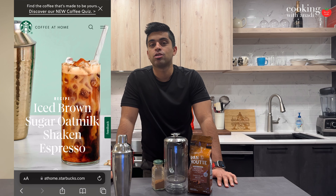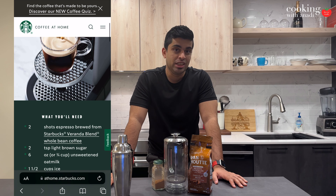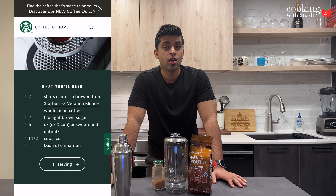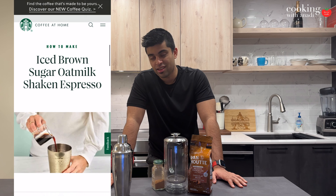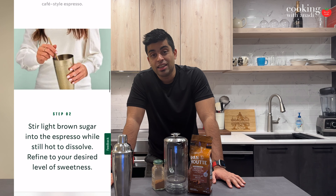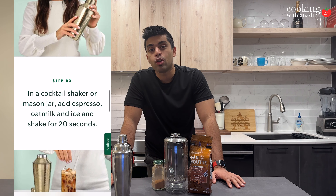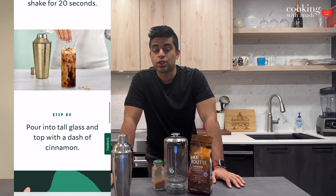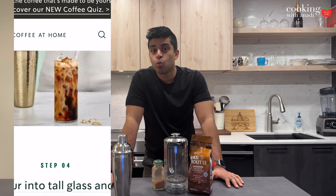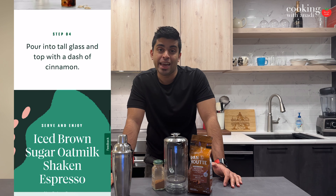That recipe is hilarious because the pictures, if they're intended to signify what's in the instructions, completely mismatch what's being instructed. They say to put the coffee, milk, and sweetener in the shaker and mix it all together, then pour it into your glass with ice. But in the picture you see black coffee with clouds of milk, which you can only get if you pour the milk in after shaking the espresso with your syrup. So what is up with that?